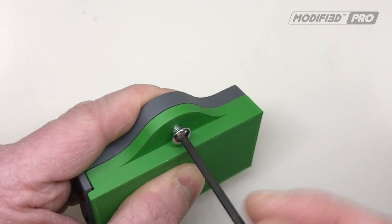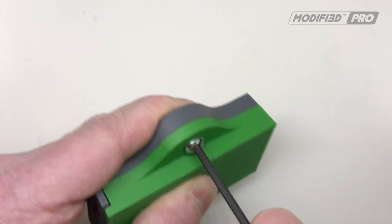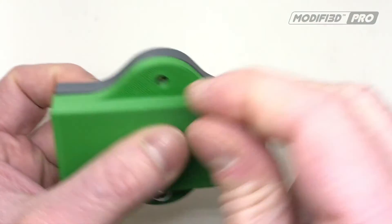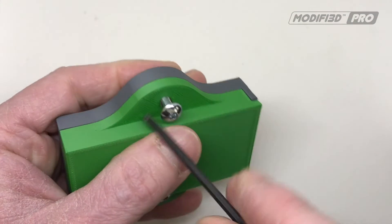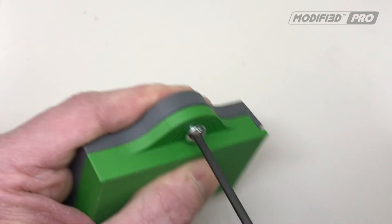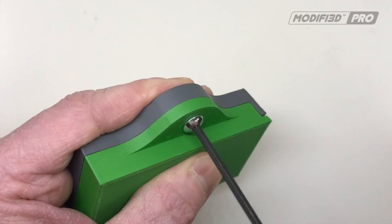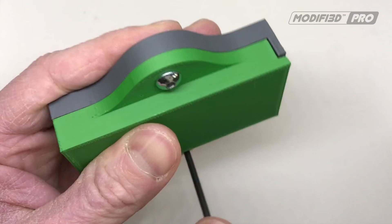The great thing about threaded inserts is that once they're melted in, they're very firm. You can actually tighten the screws fairly tight without them pulling out. And also, of course, because there's now a metal thread, they can be taken in and out as much as you need.